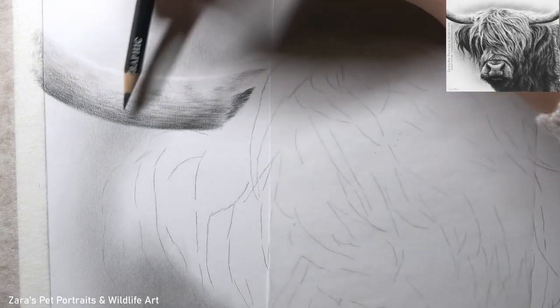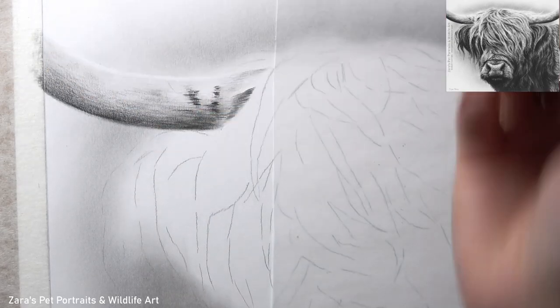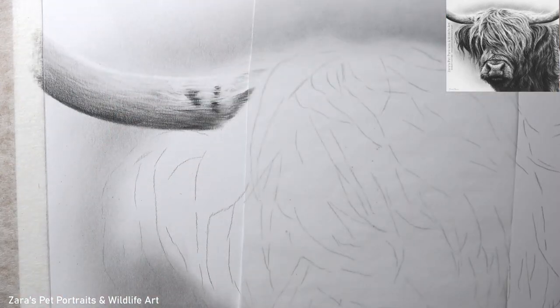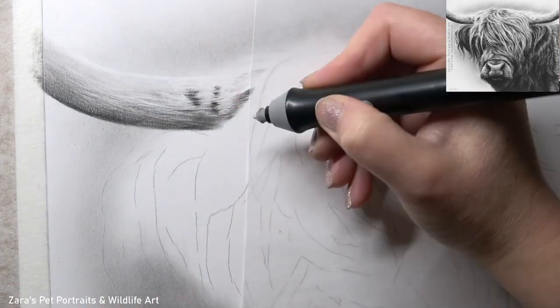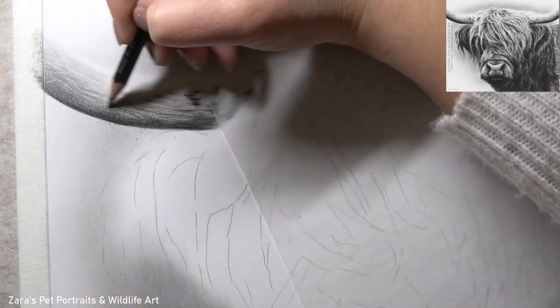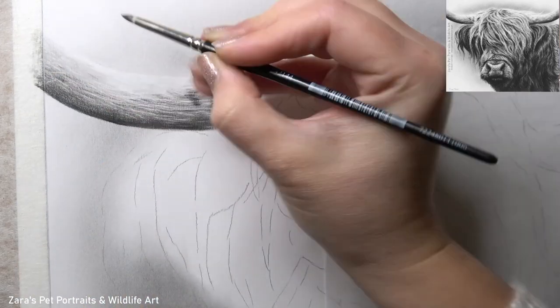Before I could start the hair, I had to draw the horns. The reason being, there is a lot of the longer hair that's actually in front of the horn, and I always recommend that when you've got anything that's overlapping, you draw what is behind it first. That's the best way of achieving more depth in the drawing.